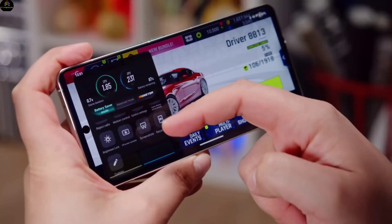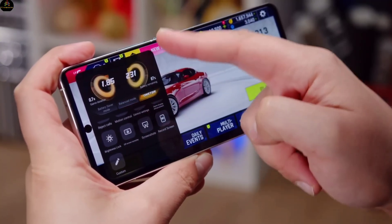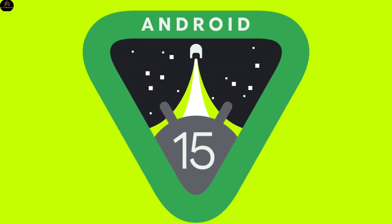Processor. According to the leaks, the most powerful mobile processor, Snapdragon 8 Gen 4, can be given in this phone. As an operating system, Android 15 is going to be seen.